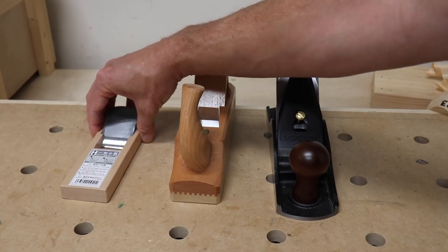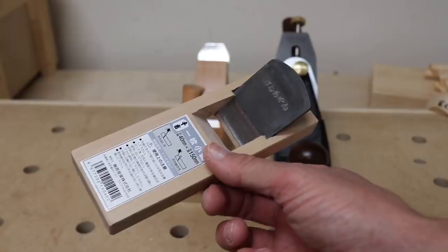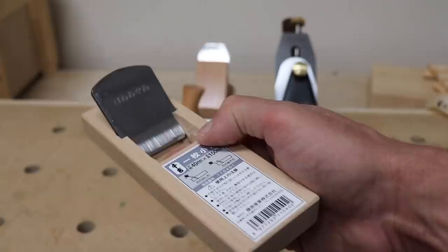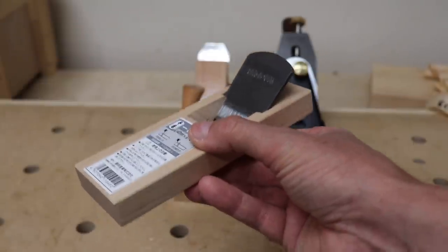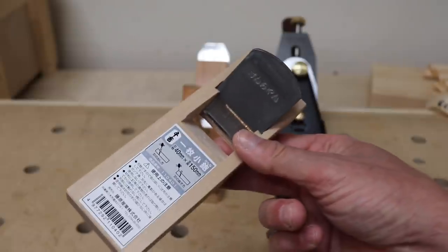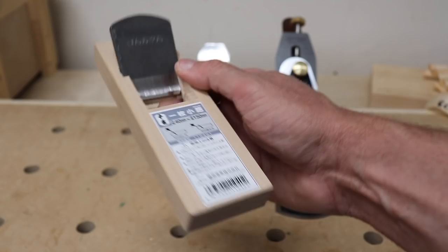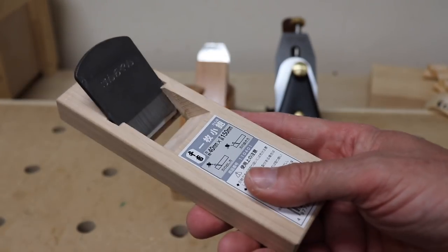Finally, the $18.50 Japanese hand plane. To be fair, this is the cheapest Japanese hand plane I could find — Japanese tool enthusiasts will laugh because a real high-quality Japanese hand plane costs a few hundred dollars. This was not a fair contest for it, but I threw it in to see if it could come out on par with the others. It absolutely did — it performed beautifully for an $18.50 hand plane, actually beautifully for any hand plane. The design is as simple as it gets.